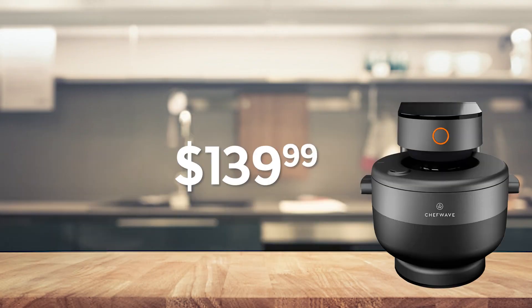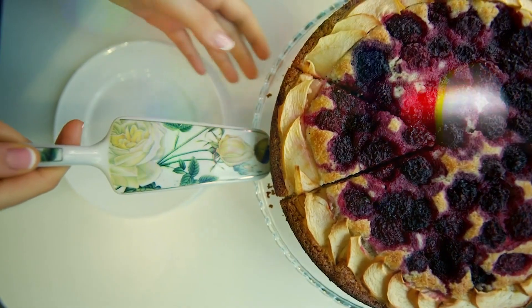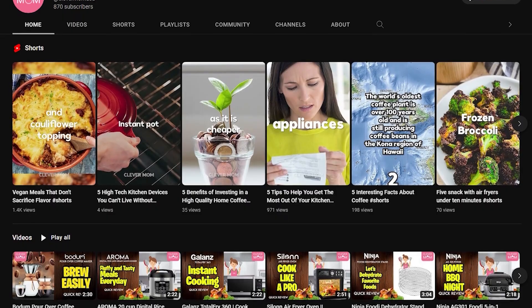You can buy it for around $139 from Amazon — look in the description box for the Amazon link. Hope you liked the video, and thank you for joining us today. Clever Mom promises to bring amazing videos on kitchen appliances in the future as well, so look forward to it. Bye bye!